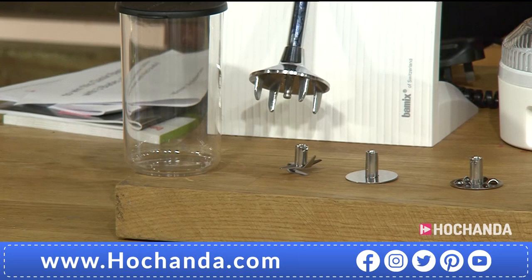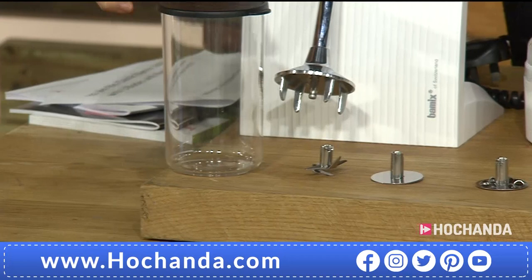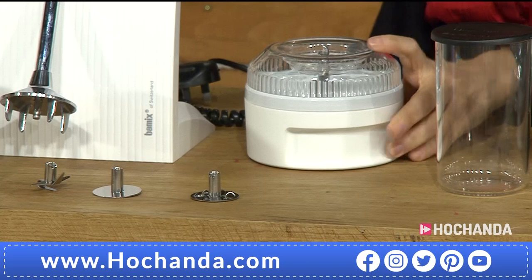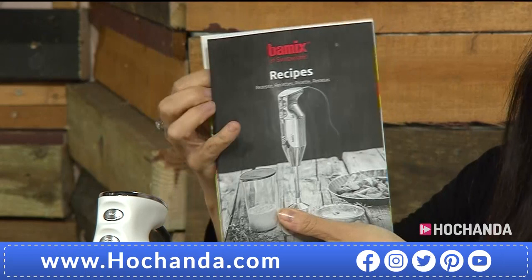We have got the 400ml beaker and we also have got the processor as well. Not only that, you are also getting the recipe book, so you are getting the instructions and the recipes in the recipe book itself.